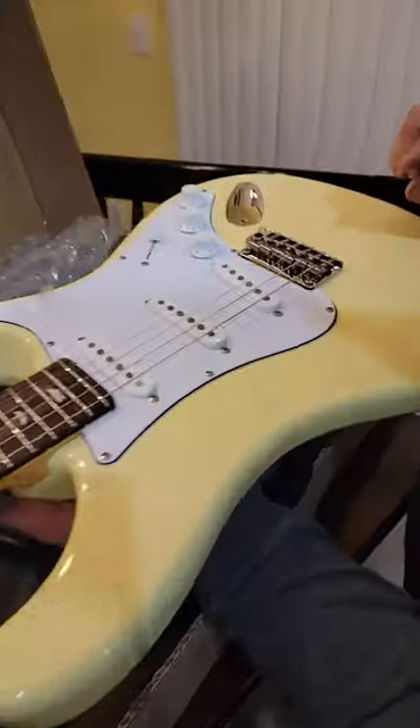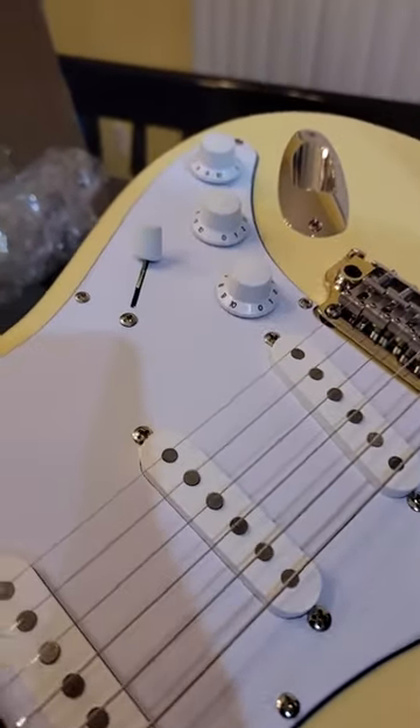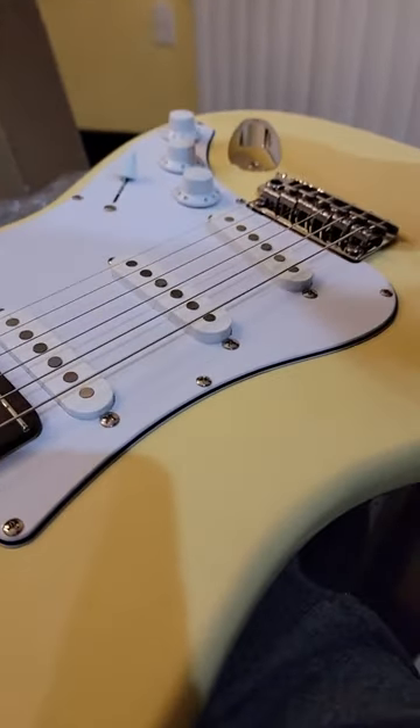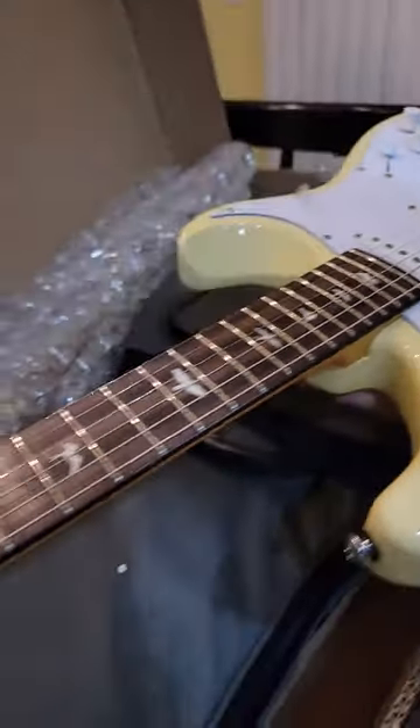It's more yellow than anticipated — in the pictures it doesn't look as yellow as it does in real life, so the white really screams out a little bit. I'm not sure that I love that yet. I'm a mint green pickguard guy, so we'll look at it. But overall it feels great — neck is very strap-like, as expected.